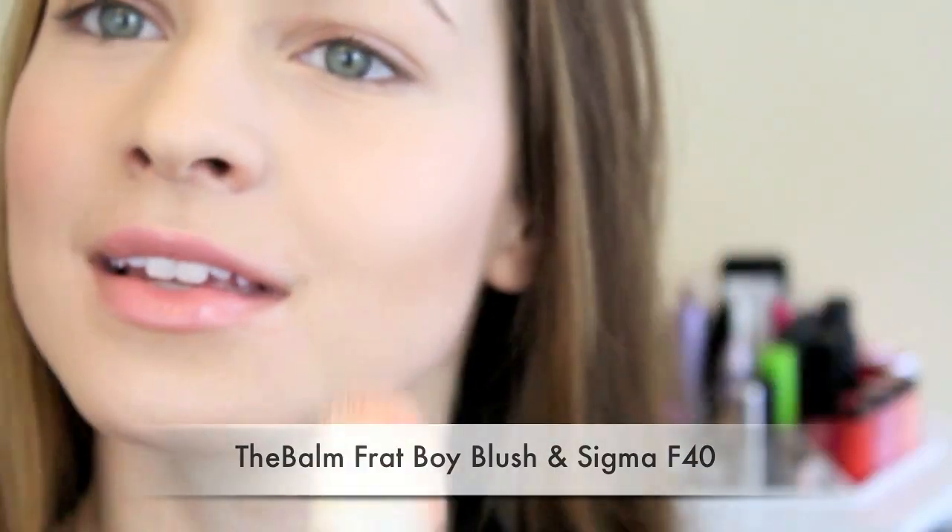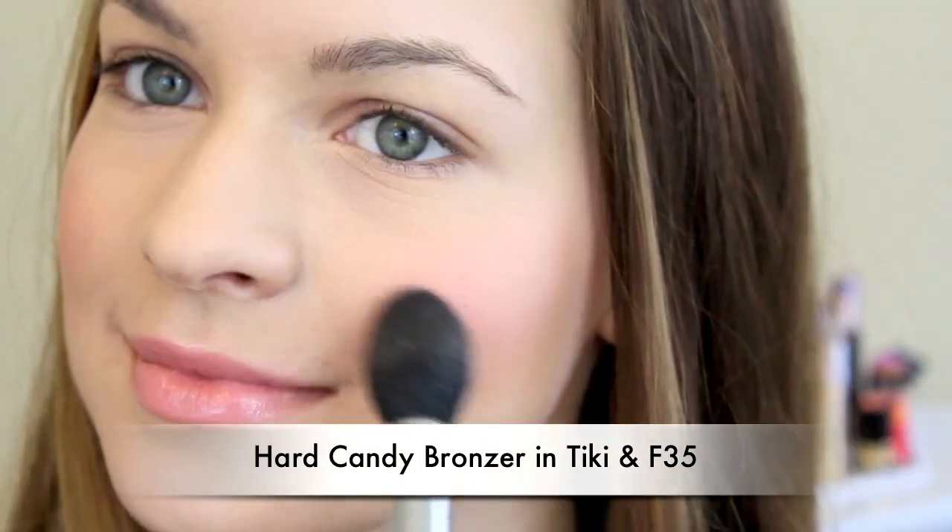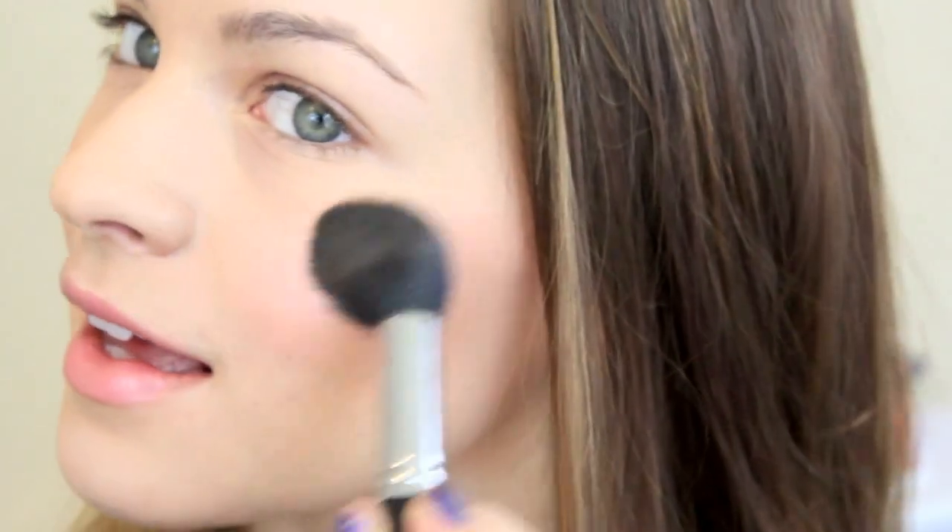So I'm taking this peachy pink blush and just applying a tiny bit to my cheeks. She didn't really have any noticeable blush on, but I just wanted a little bit to wake my face up. And then I put on this highlighter that's not too shimmery, and I just put it over the tops of my cheekbones just to add a little bit of life into my skin.